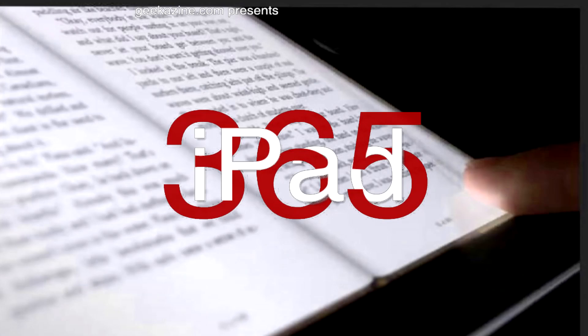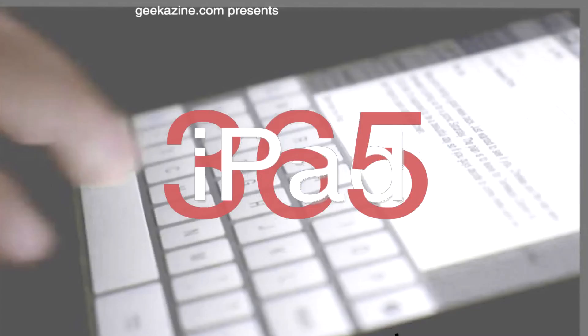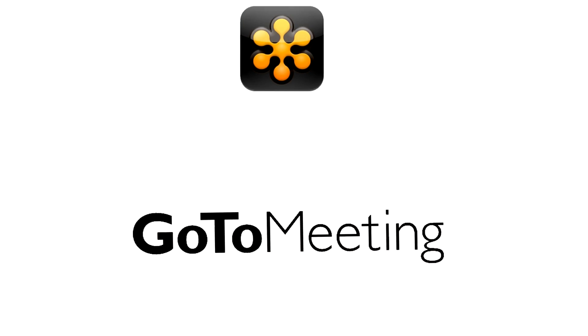Today on iPad 365, we're going to sketch again with an AutoCAD program. This episode brought to you by GoToMeeting. Hey everybody, Jeffrey Powers here. Welcome to iPad 365, the show where we look at apps to keep your iPad in play.